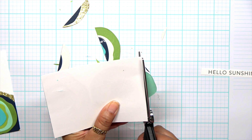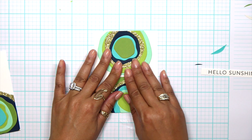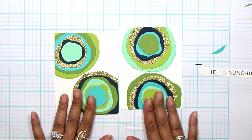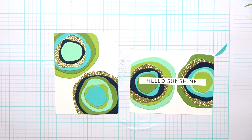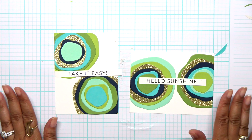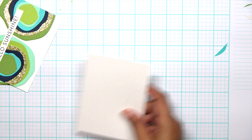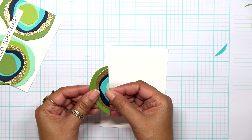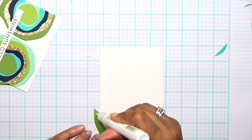Do not throw these pieces away. If you do this design, hold on to those pieces — I'm going to show you how to get a third card out of this. I have all those extra pieces left. I have one card here, another card here — beautiful designs. I can turn it and make it a landscape card or keep it vertical. That's what's great about this die. I'm going to use the pieces I trimmed off and layer these onto another card panel.